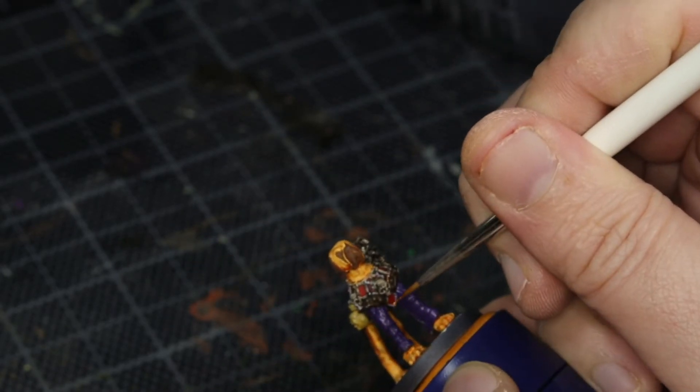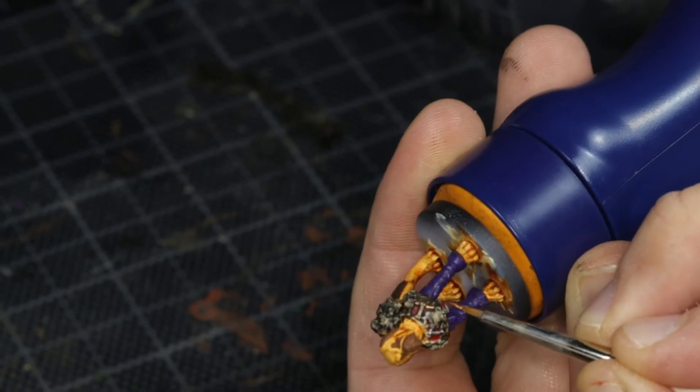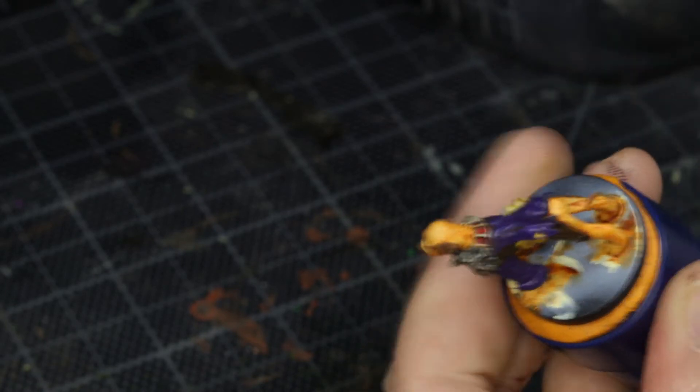The black wash over the bones had pretty much dried out by this point. So I just started going over with Pro Acryl's copper, just to try and catch the eye on the necklace. Didn't realize how fiddly this was gonna be — it took a lot longer than I thought it would.